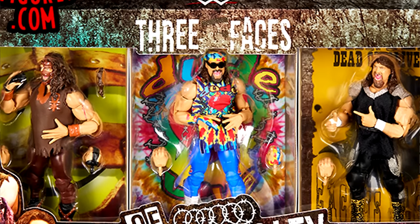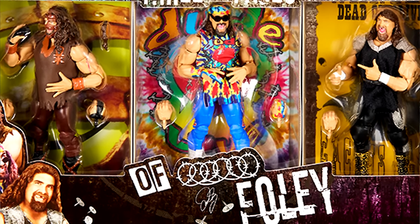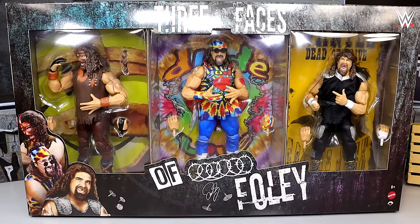Welcome back to another MD Toys video. Today we're reviewing the Ringside Exclusive WWE Elite Three Faces of Foley pack. This is a pack I'm very excited for — I was there in person at San Diego Comic-Con when it was presented. Mick Foley was there, and he was blown away, saying it was one of the best days of his life.